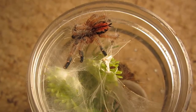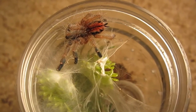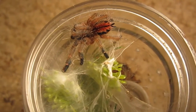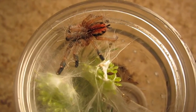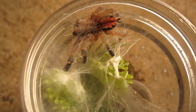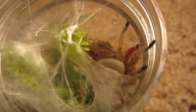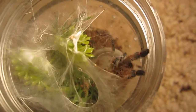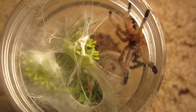Look at that — this is my newly molted Iridopelma hirsutum, the Ribbed Tree Spider. It should readily eat. I think I gave it a bonus treat recently, and it has definitely hardened up. Well, hello there — wow, look at that! Isn't that gorgeous? I think she's freaking out because I have the overhead fan on and she feels the draft. She, he — I don't know the gender. Look at that. Beautiful.